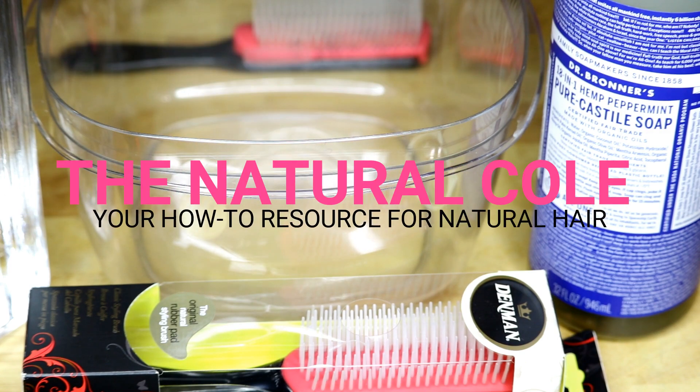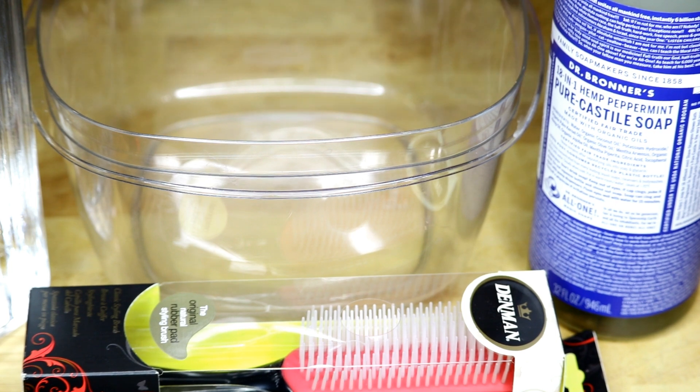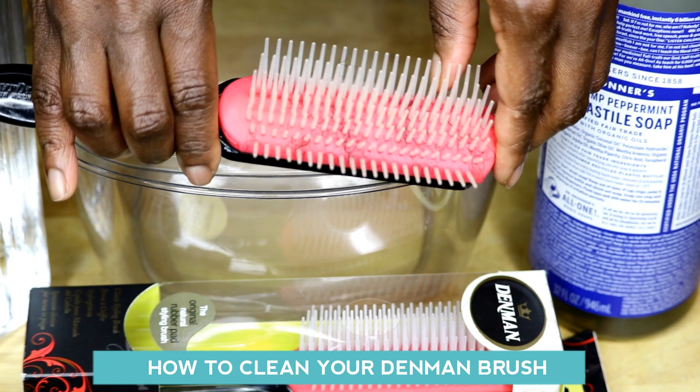Hey ladies, it's me The Natural Cole, your how-to resource for natural hair. And today I'm going to show you how to clean your Denman brush.